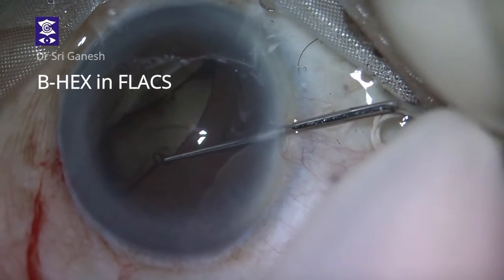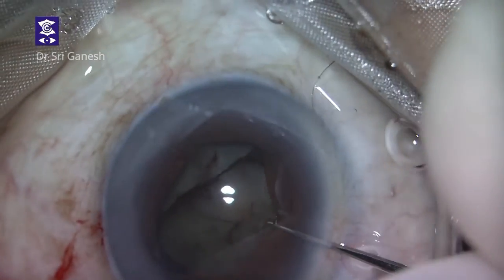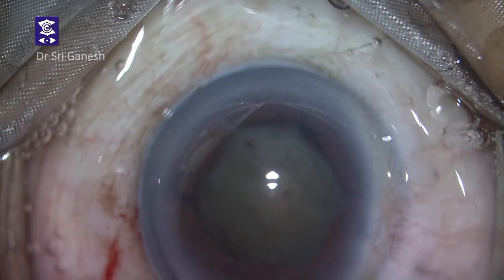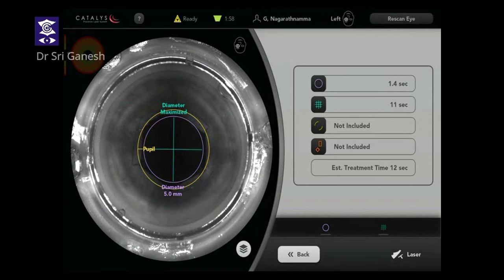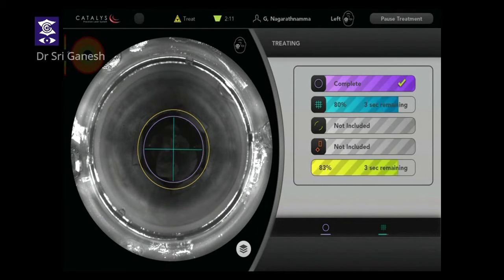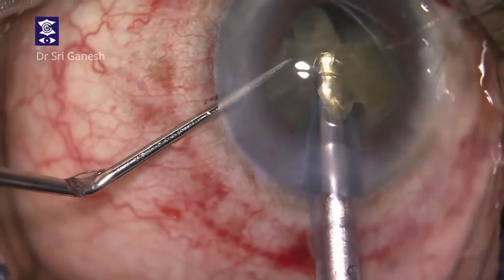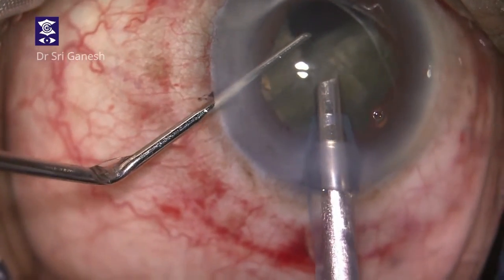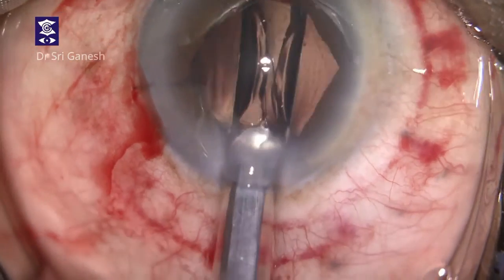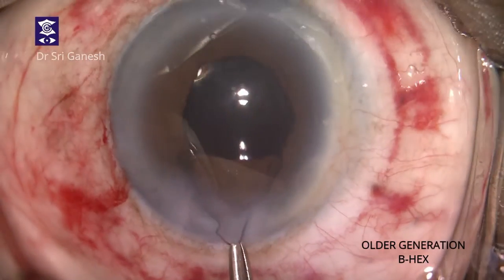This is a femtolaser cataract surgery with an older generation BHEX pupil expander. The hexagonal pupil is seen after docking and the pupil diameter is fixed while the treatment is completed. The free-floating capsule is removed, phacoemulsification is completed, and IOL implantation is again easy because of the visibility. Removal of the BHEX is as usual very easy.